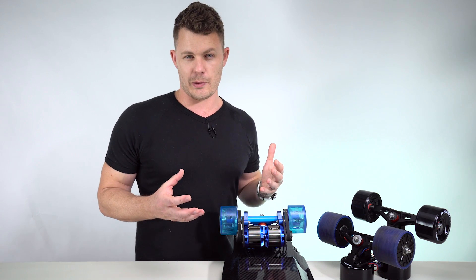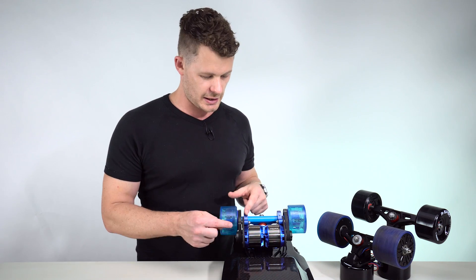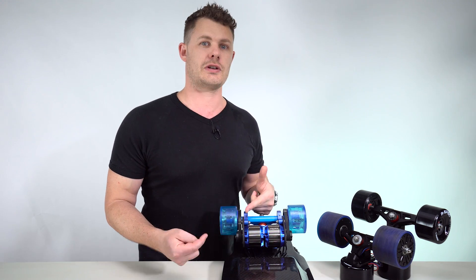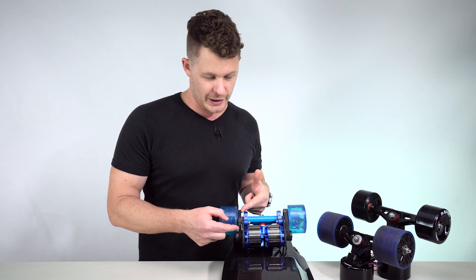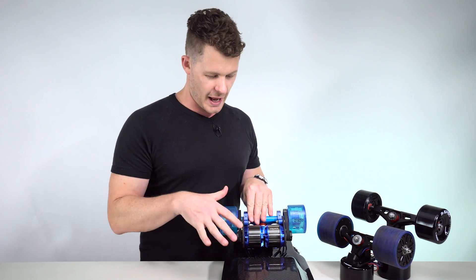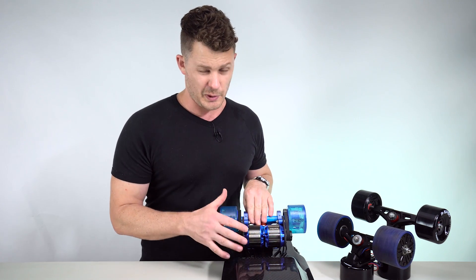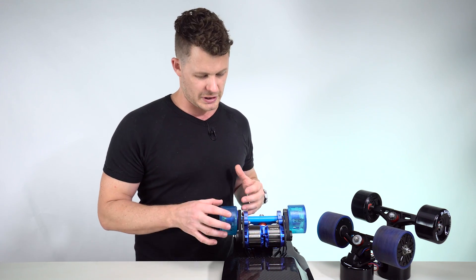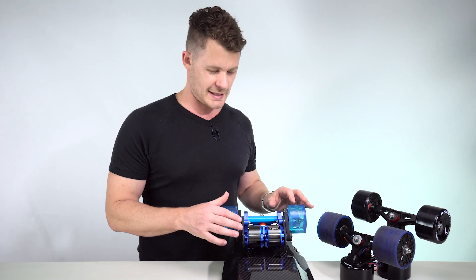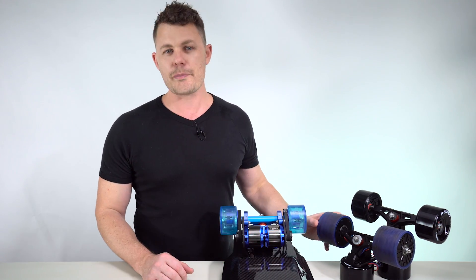The other thing to consider is that if you do increase the width of your belt to transfer more torque, you actually create more rolling resistance. When you're just cruising along the flats with really wide, thick belts, you can feel it — there's more resistance. Unlike with the hub motor, which is basically just a wheel.